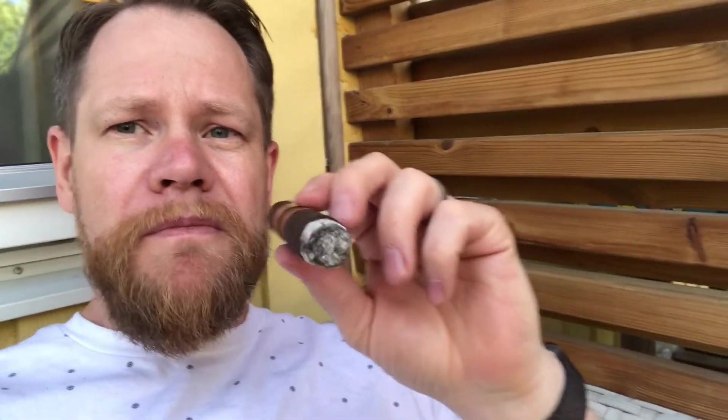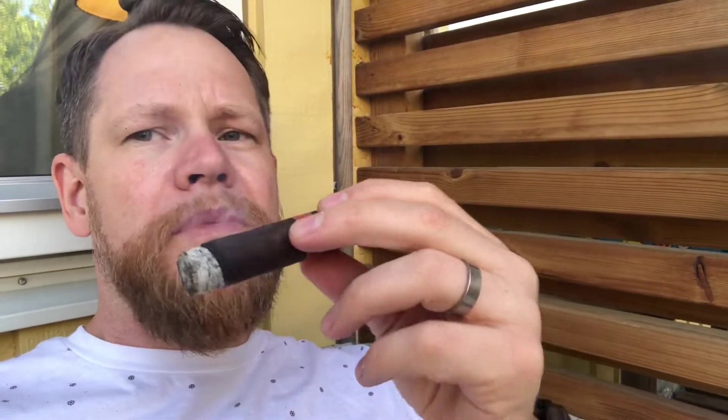So, first light — I lit it without cutting the head. Smelling the wrapper, really dark chocolatey, really nice smell to it. And the taste — beautiful. It's like coffee, dark chocolate, some sweetness like fruits.